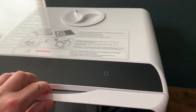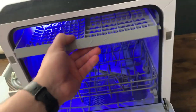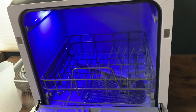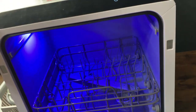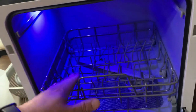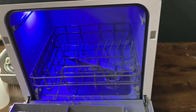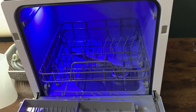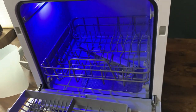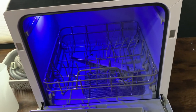Probably the biggest thing to know when you get this is that we're dealing with limited space. Some people complain that it's not big enough for their dishes — well, you may just need to get new dishes, because this unit supports up to 12 inches in diameter for dishes. Just make sure you're aware that when you buy this it's not a full-scale dishwasher. Get some smaller plates and make sure they're under 12 inches and you should be good to go.